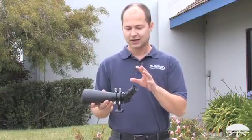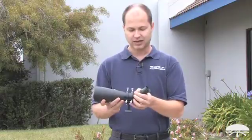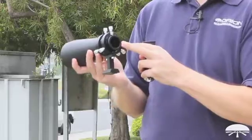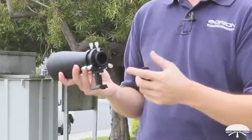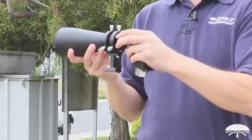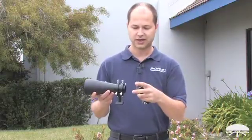And not only visual use — you can also use it for photography. On the back end of the focuser here are T-threads, and it's inch and a quarter so a small CCD camera like our G3 would fit right in. Focus it with the helical focuser. If you have a T-ring and a DSLR, you can attach your DSLR here for wider field of view photography.